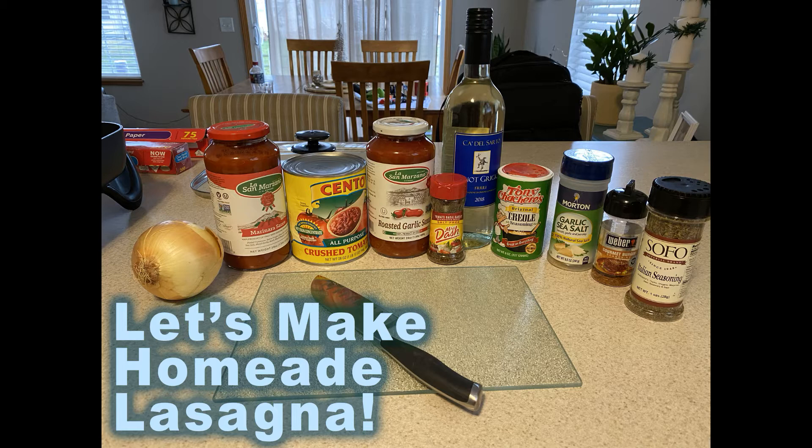Alright, for today we're going to do something a little different. I'm going to video me making my homemade lasagna recipe. This is what we're going to have for Thanksgiving dinner tonight. I'm not a fan of turkey, not really a fan of ham, so I'm going to make my homemade lasagna. I do different variations of this depending on the occasion and how much work I want to put into it, but we're going all out tonight.